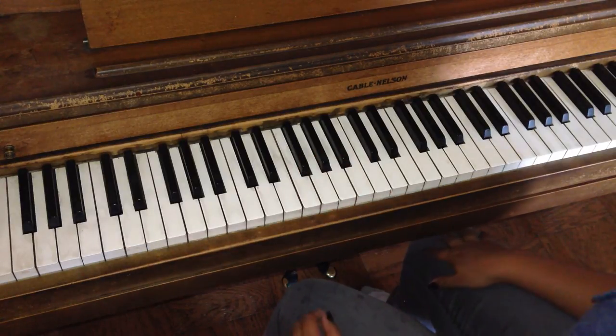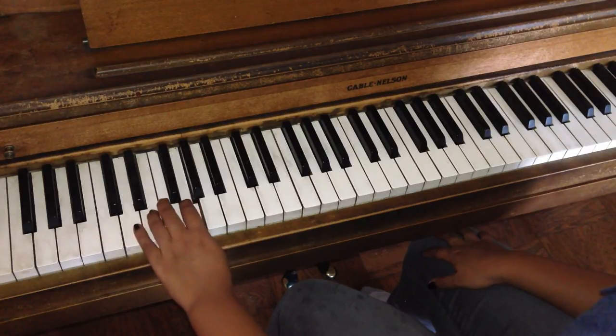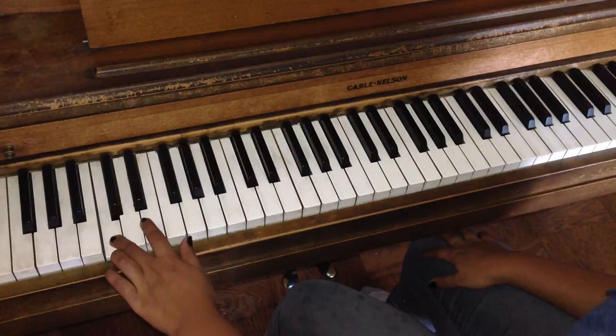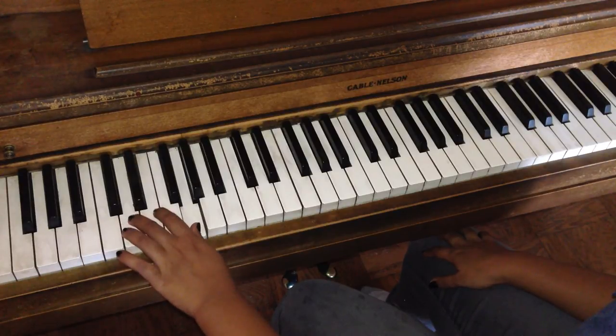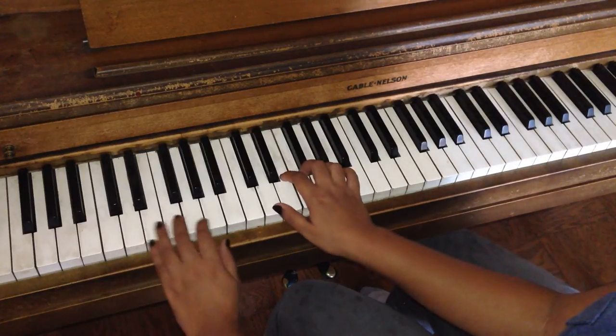Now here's the left hand. And when you combine them together.